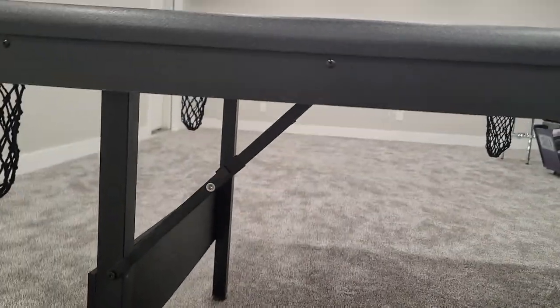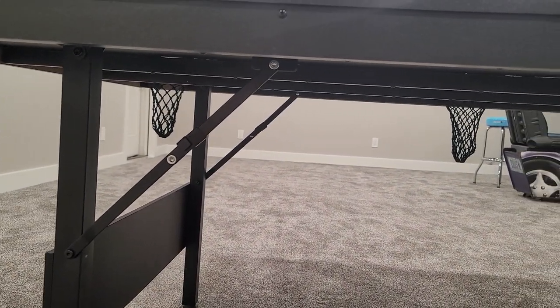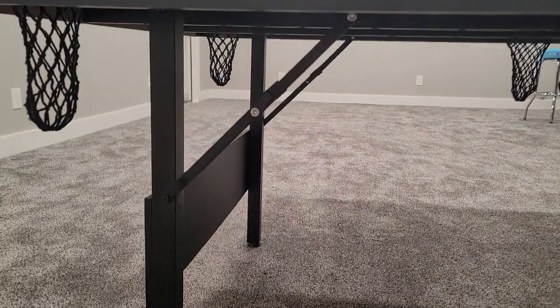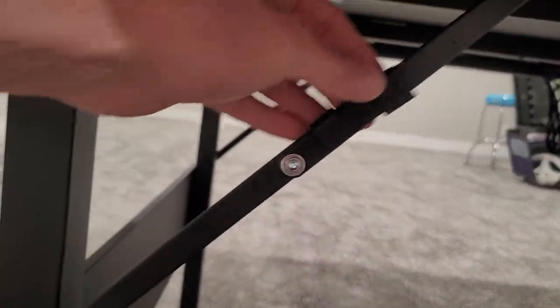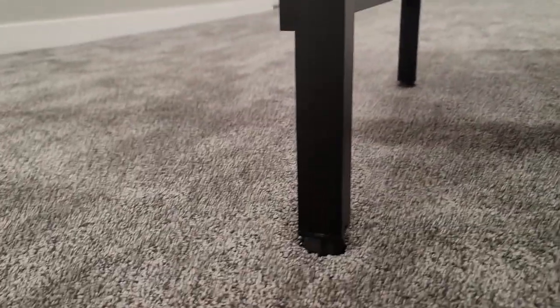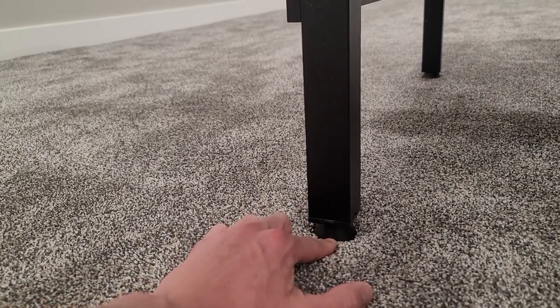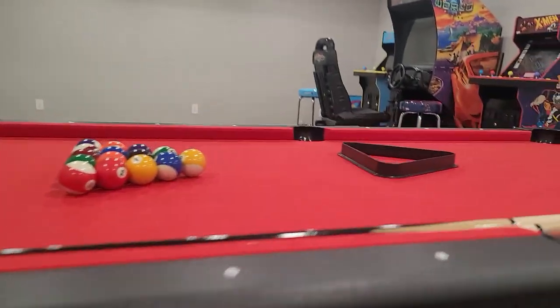As far as setting it up goes, it's literally just a folding table, basically. You flip it on its back, fold these legs out, flip it back over, make sure these slides are locked in so the table legs stay good, and then you just make it level by holding it up and adjusting each leg counterclockwise or clockwise to raise or lower it and get the table nice and level with a leveler on it.